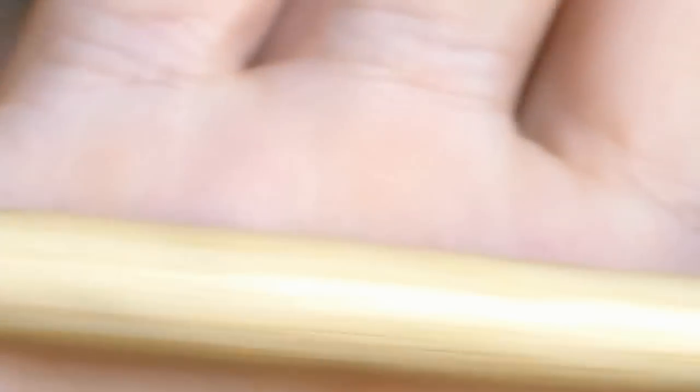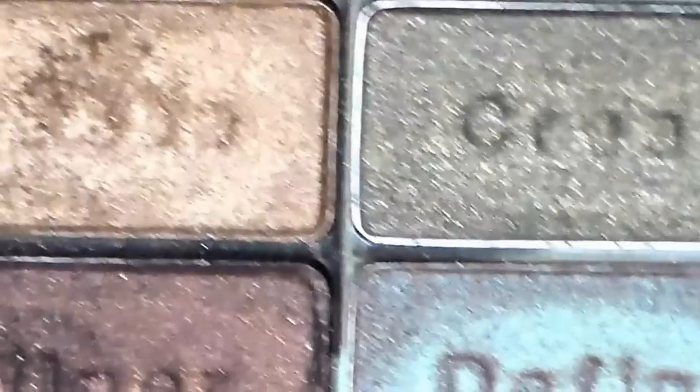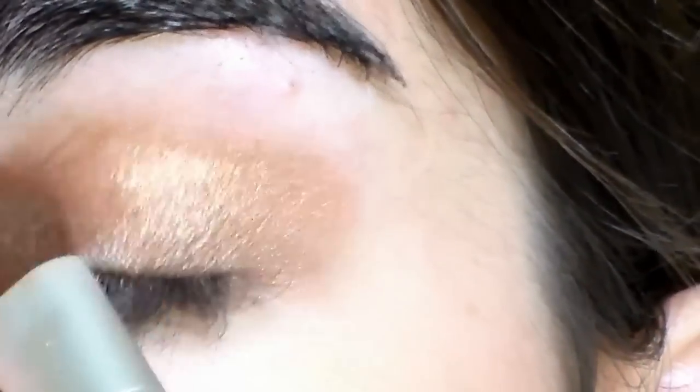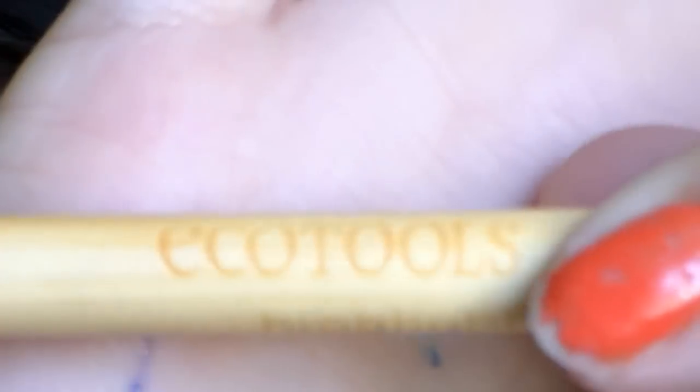So first I'm using this pinky golden shade and just applying that all over my eyelid with a flat shader brush. And then I'm going to be taking this golden brown shade with a blending brush and sweeping that onto the outer part of the eyelid and kind of extending it past the eyelid out to the side of the eye, as you can see.